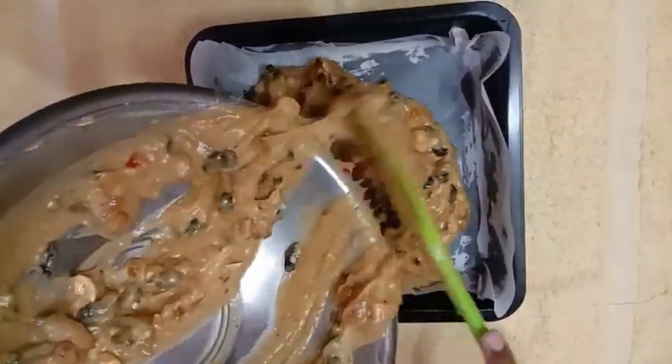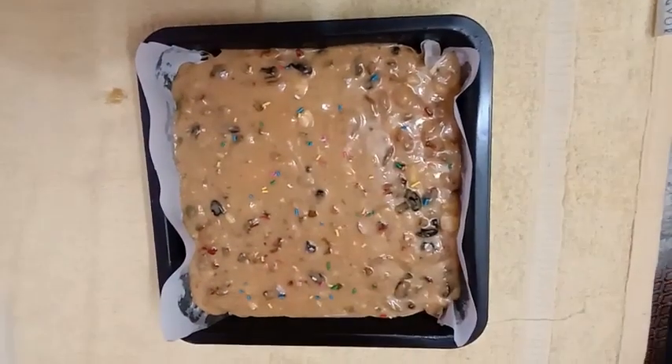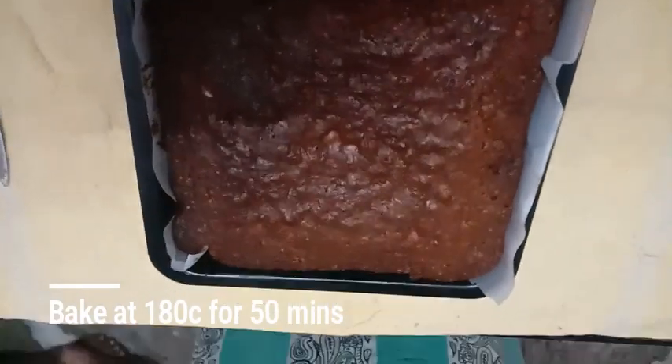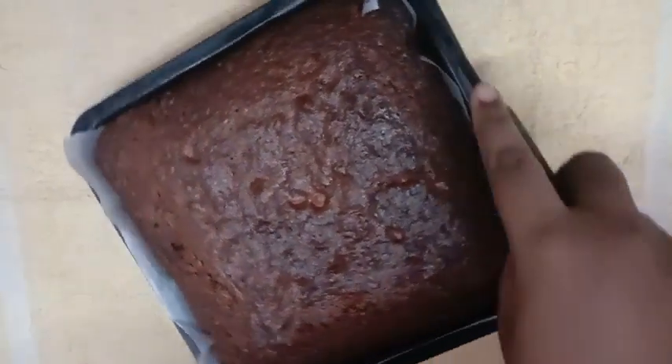Add the batter and bake at 180 degrees Celsius for 60 minutes. If needed, bake for 50 to 60 minutes, then unmold the cake once done.